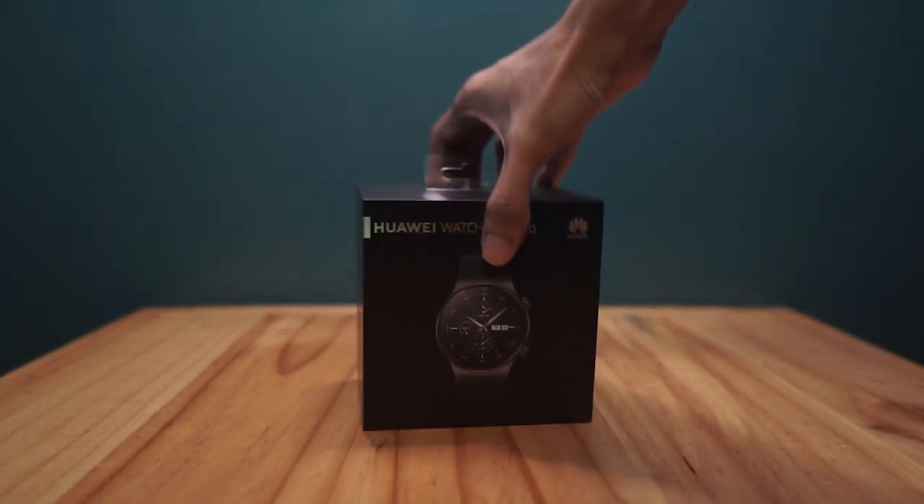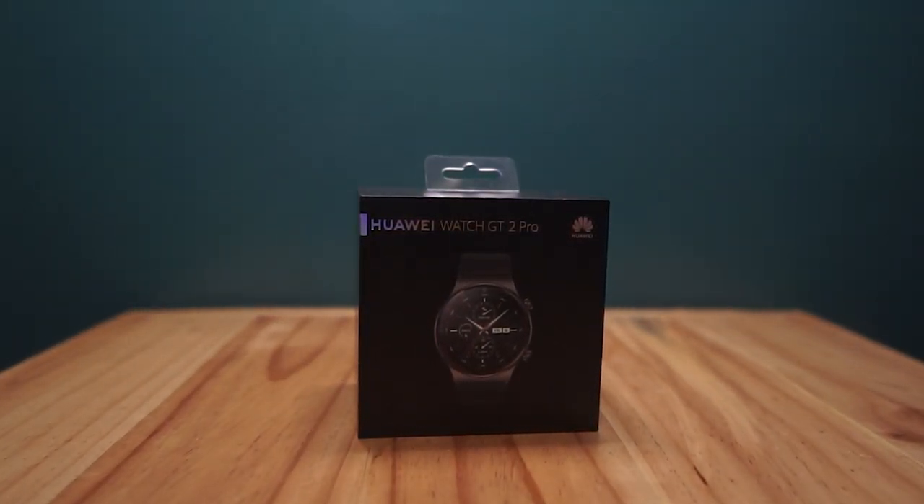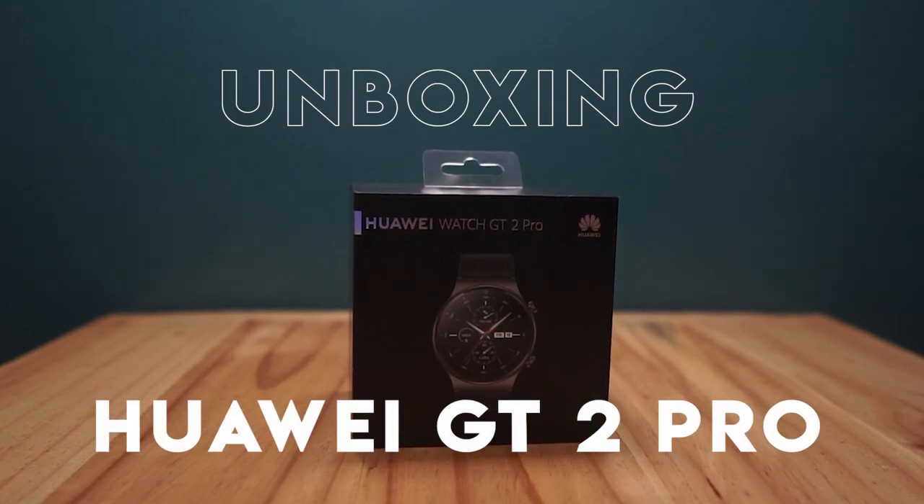In this video, we are going to unbox the latest smartwatch from Huawei, the Huawei Watch GT 2 Pro.